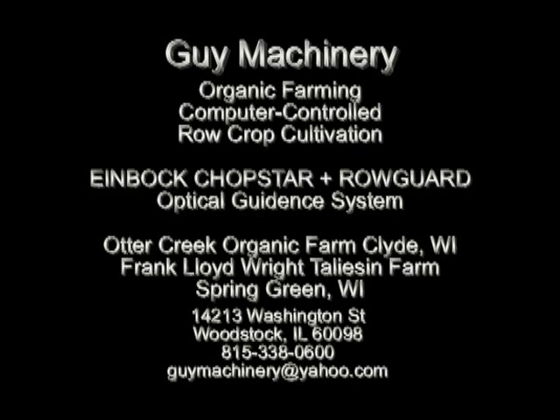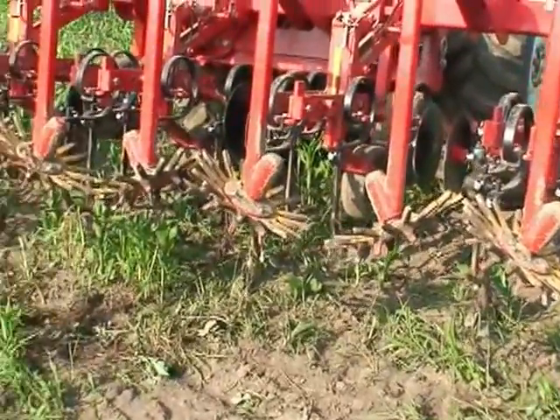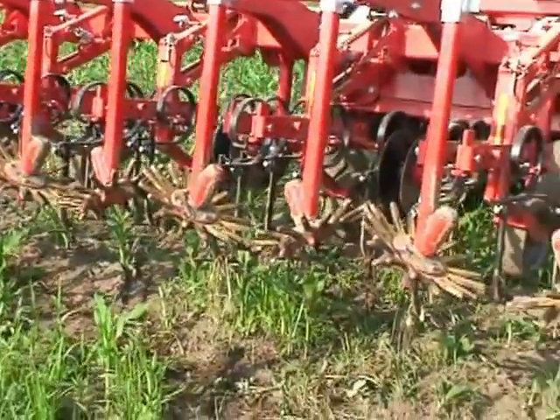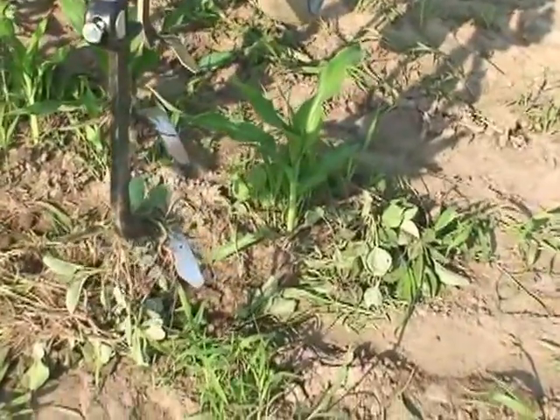In a moment you'll see a video of the Einbach Chopstar Row Crop Cultivator, complete with a Rogard optical guidance system in use on an organic farm in Wisconsin — Otter Creek Organic — and also on the Frank Lloyd Wright Farm. This is the actual machine, which consists of a series of sweeps and finger weeders on the back.